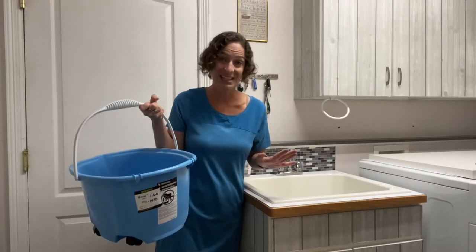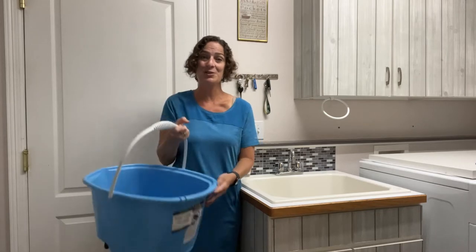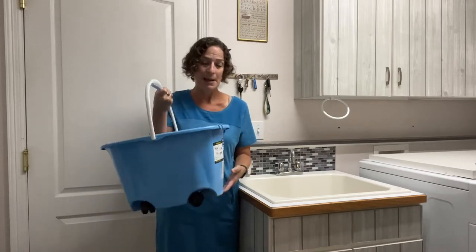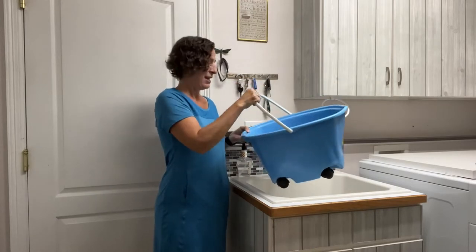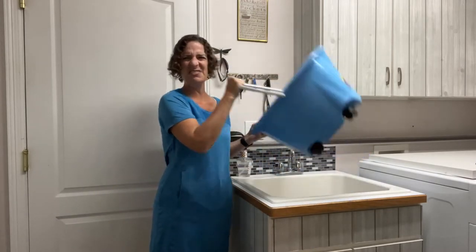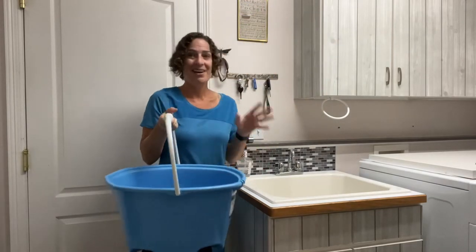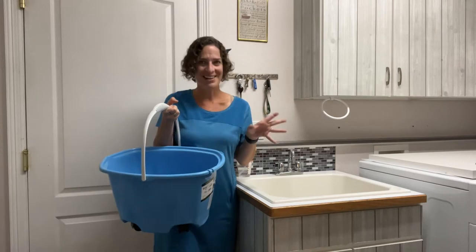I can't believe I did not come up with this sooner. So this is our mop bucket — it has wheels so it's easy to move around. But sometimes it's really hard to get in a sink, and how do you get the water from here to here? Because sometimes it's really heavy to lift. So I have a hack to get the water from here to here that you're not going to want to miss.